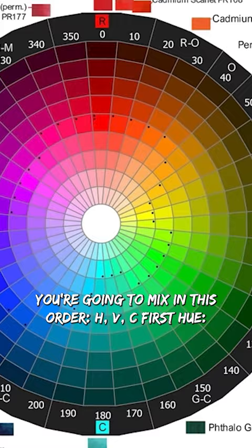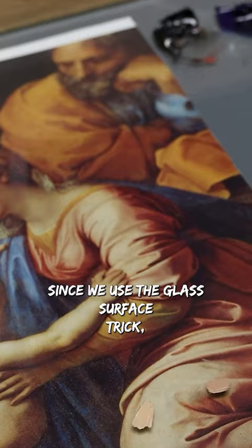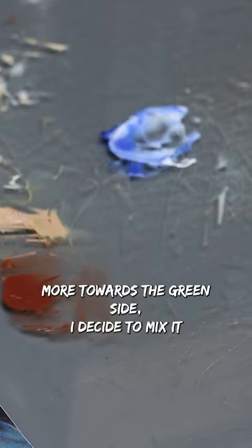Pick the pigment that's the closest to the target hue. Since we used the glass surface trick, you can make a small test sample or put it behind the glass. Here, I mix ultramarine blue and white, but I see that it tends too much towards the purple side, so to pull it more towards the green side, I decide to mix it with a small touch of yellow ochre.